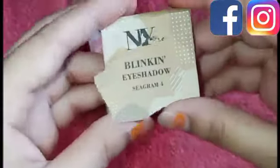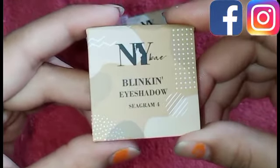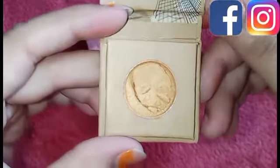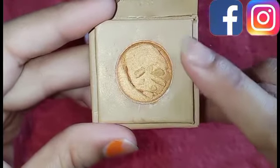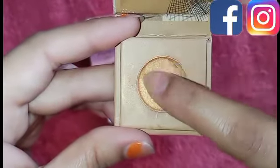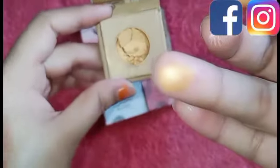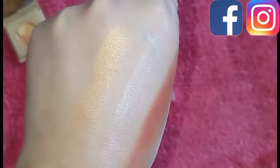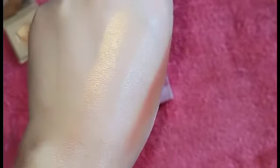Now I am showing you the 4th shade. This is NY Bay Blinking Eyeshadow Seagram 4. When I opened it, this is a yellow color — it is a golden color. If you are looking for a golden color, this is a very perfect color. After putting it on, it looks so beautiful. All the shades are available, and you can find the shade numbers.